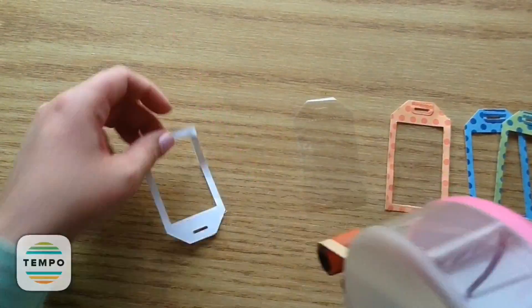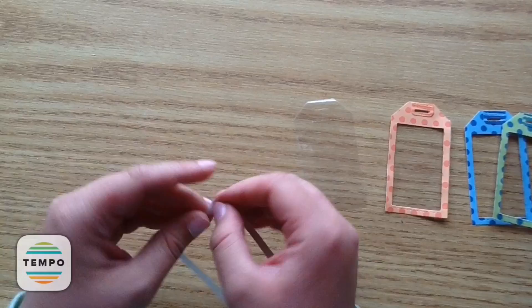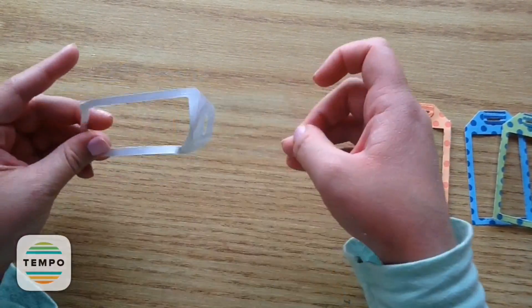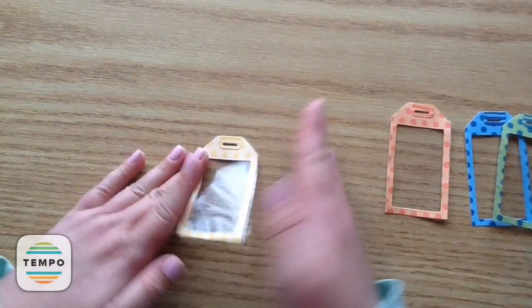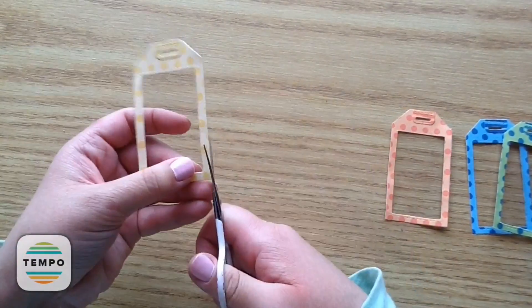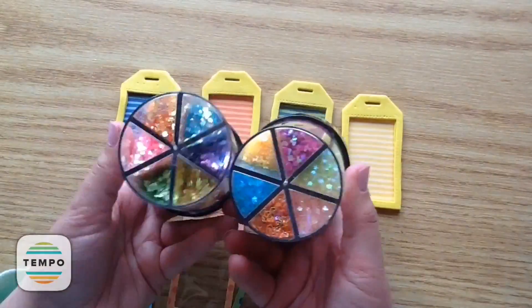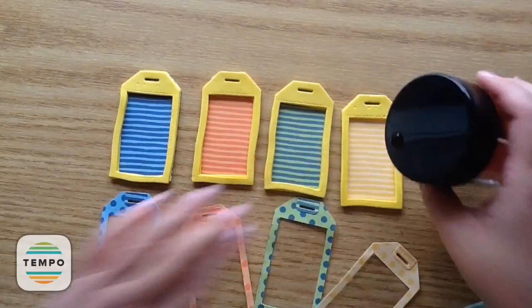Making these can be quite a process, but if you make a whole bunch at once and set up a little assembly line, it's not so bad. After trimming off any excess cellophane, now is the fun part — adding the little shaky sequins from Michael's. I'm putting coordinating colors in each: yellow and yellow, green and green, orange and blue in their coordinating spots. Then I use the little shape confetti pieces and put a ton in there so it will shake a lot.